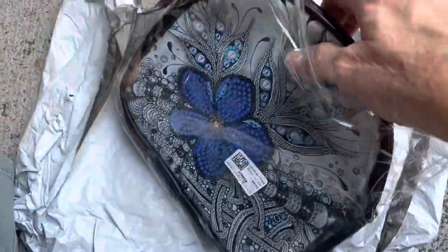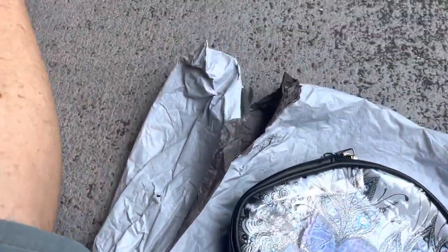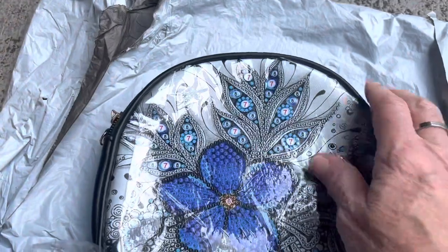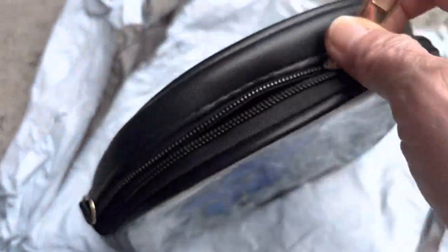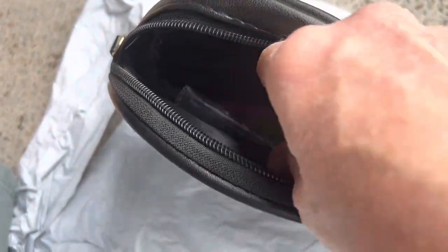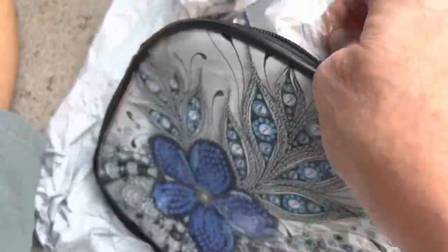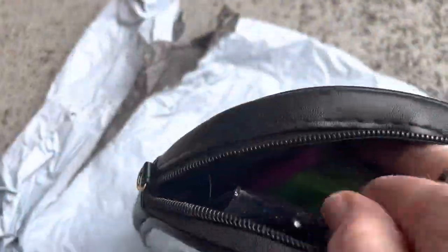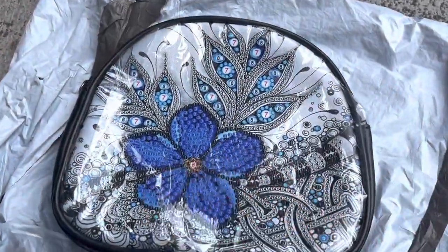Here's the little purse — oh, that is really pretty! It's one-sided. Here's all the stuff, all the little sequins. Lots of blue — this is going to be nice for my little cruise, like a little nighttime handbag, which is coming up in a couple of weeks.